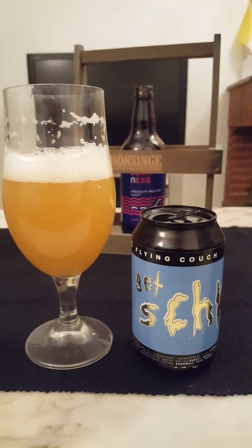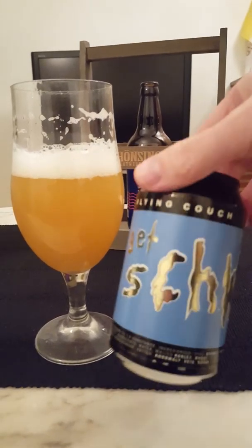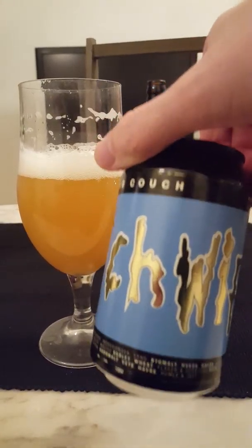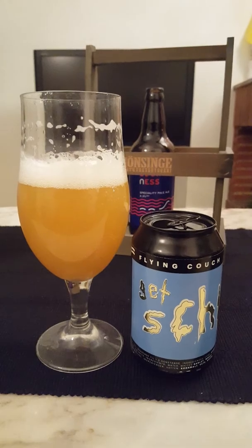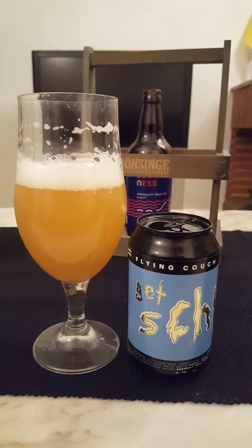Flying Couch Brewing, craft beer brewery out of Denmark, Copenhagen. I think they started out in 2011 as a gypsy brewery, but they got their own deal going on now — I think they started their own brewing business in 2015. This is the first time for me with this beer or this brewery.